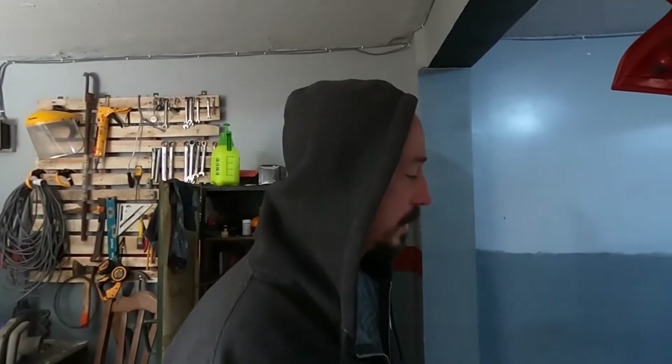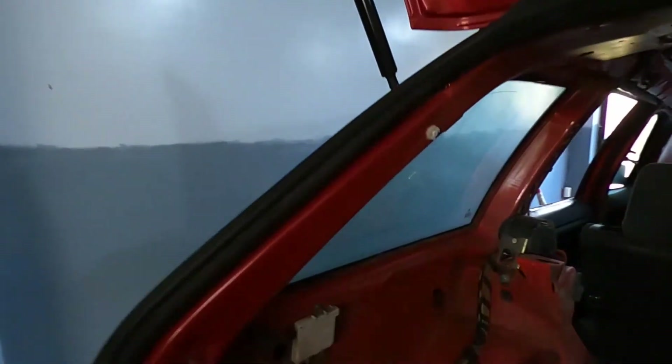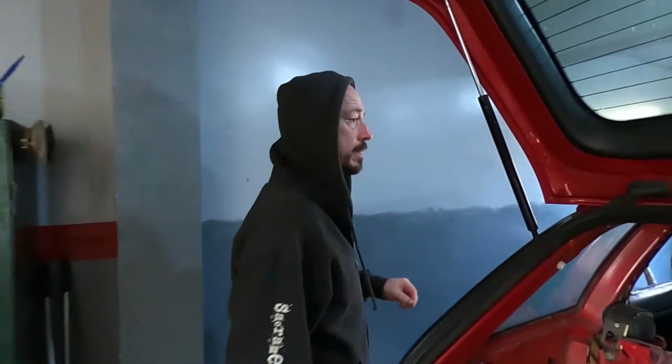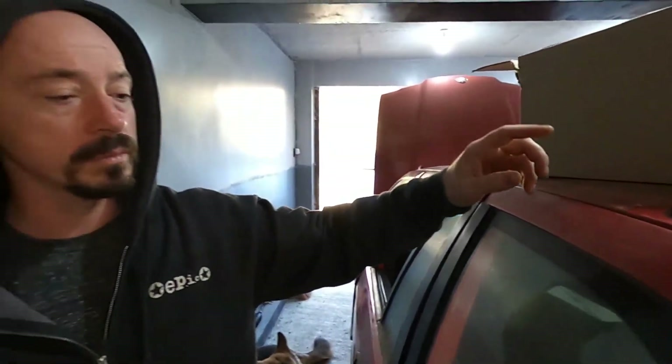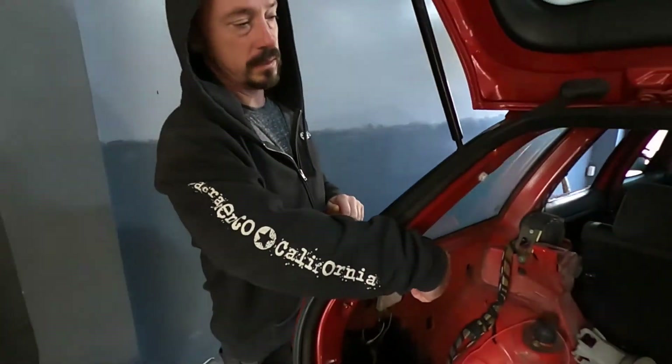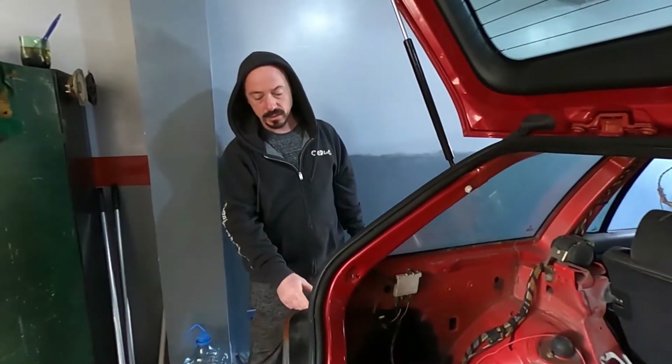Alright, camera rolling again — I got sick again, surprise. I finished up the quarter panel; like I said it's all temporary so don't hate on it. I just remembered why it rusted: when water was getting inside through the sunroof, it was also going through the roof rack mounts. I took them off, put seam sealer all around them. That's why that area rusted — it started from the inside out.